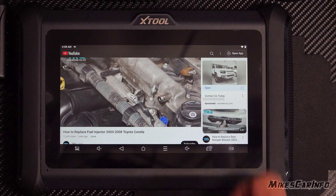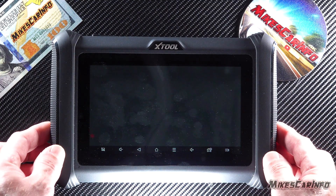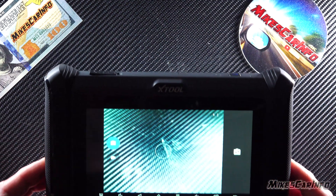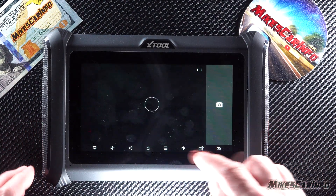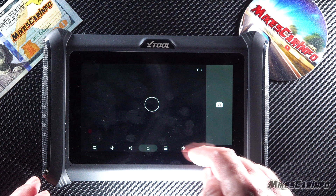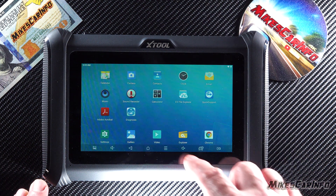You also have Google Chrome, so you can go on YouTube, watch videos, all kinds of stuff. There's a camera so you can take pictures if needed, and a calculator — all the normal stuff you'd have on an Android system. You can always go back to the Xtool app.